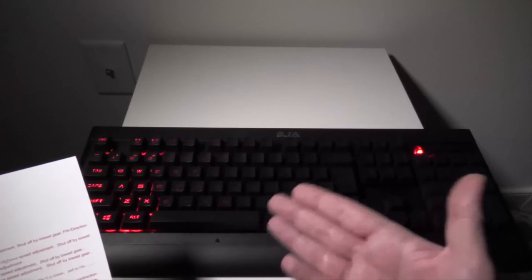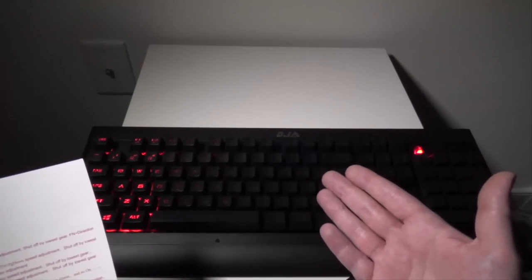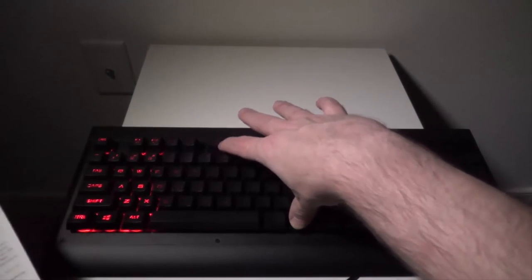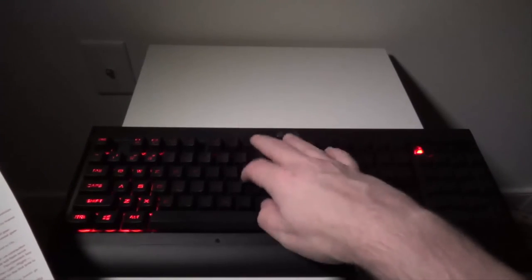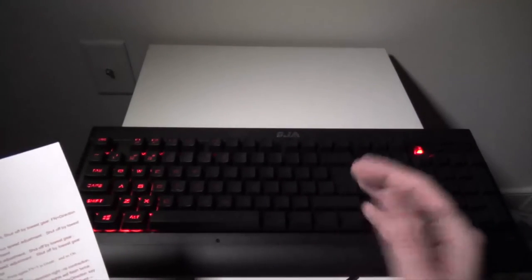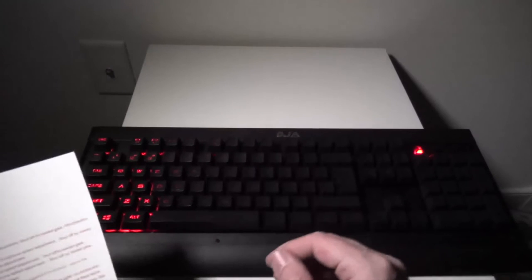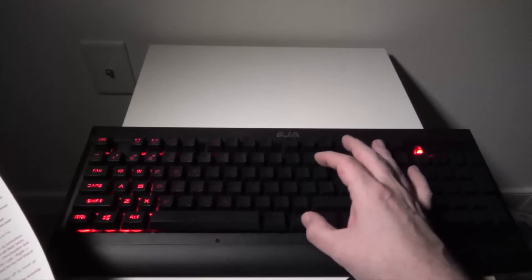Function 7 is your custom area mode. When you hit Function 7 it enters a learning state — all the lights flash twice — and then you can use Function plus a direction key to adjust and set up different zones. You can set individual keys or sections to be lit however you want and then save them. There are six different areas you can configure.